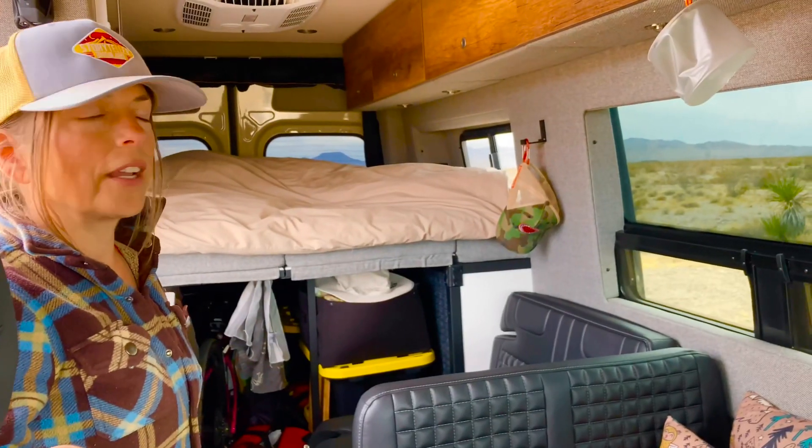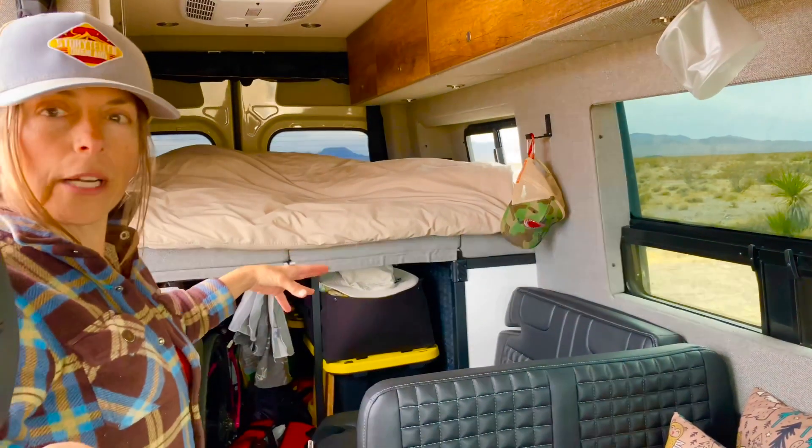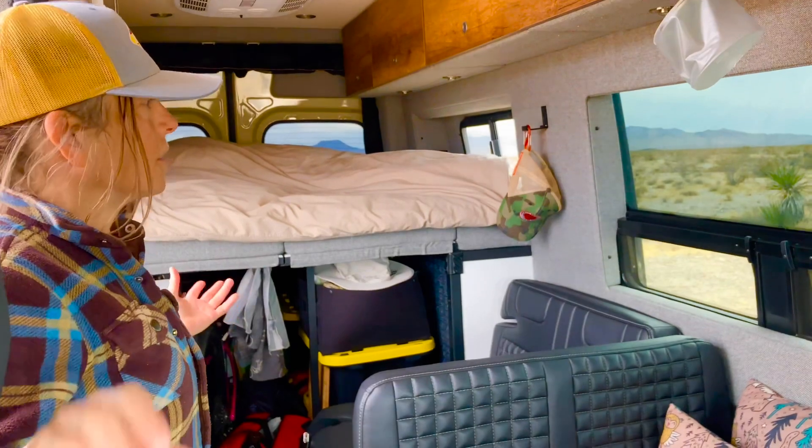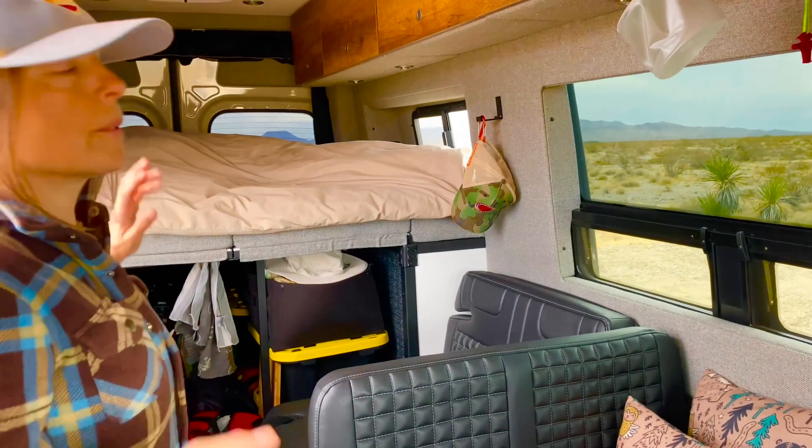One of the biggest things we like about the van is just the openness of it. There's not a bathroom in the middle to break up the space, and it just gives us a sense of a bigger space than what it is — particularly with all the windows.